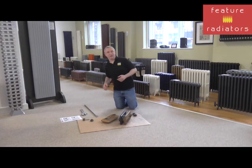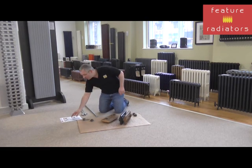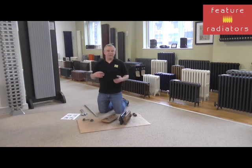It's a relatively straightforward process to do, which we're going to take a look at now. If you order your radiator from Feature Radiators, we provide step-by-step comprehensive instructions with pictures, and we also have a dedicated technical helpline so if you have any questions you can always give us a call.